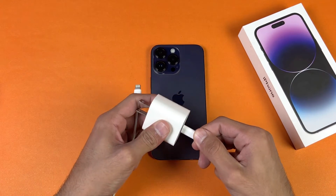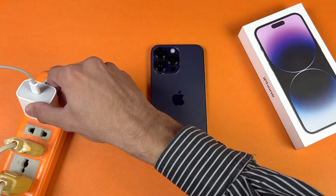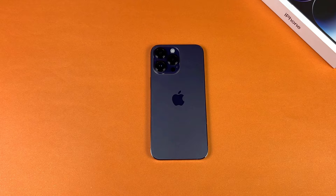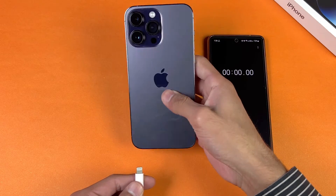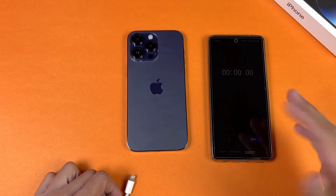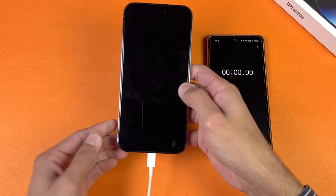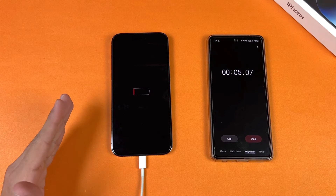Without wasting any time, let's quickly start the test. Here is our power socket — the power source is on — so let's insert the charger into the power socket. Now let's calculate the time on my Samsung Galaxy A72, which I'll be using as a stopwatch. One important thing: the battery charging speed will depend on your environment temperature as well as your phone temperature. The temperature in this room is about 19 degrees Celsius, so if you are charging your iPhone in high temperatures like in summer, the result will be different.